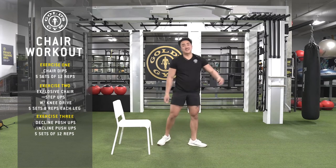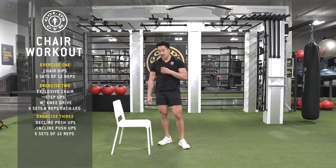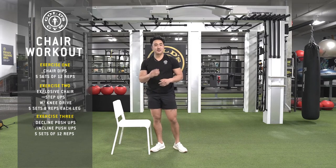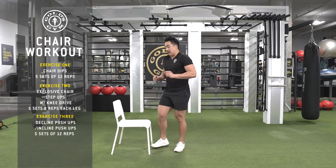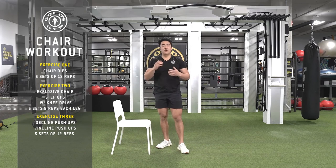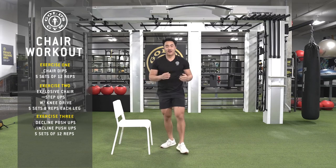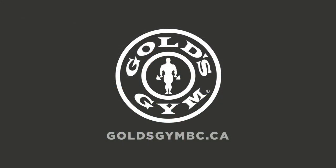Alright guys, those are three great exercises you can do just with a chair. Showed you a few ways to make it easier, but we can all do this — we all have chairs at home. The most important thing is: stay active, stay healthy, stay at home. I'll see you guys next time. Bye!